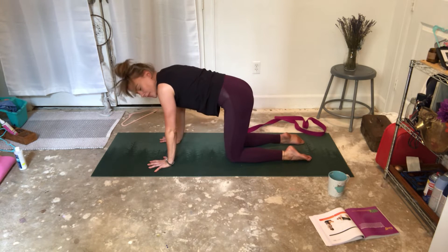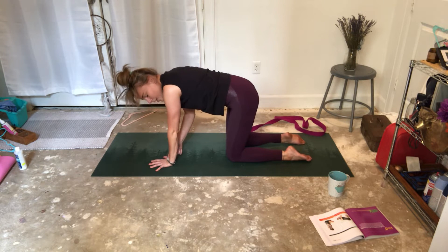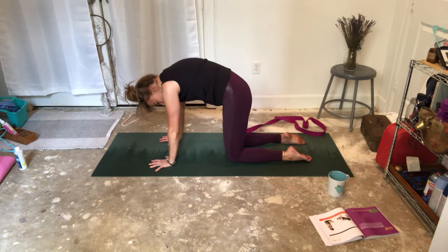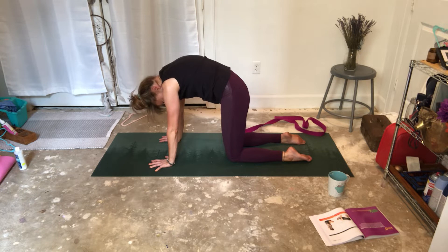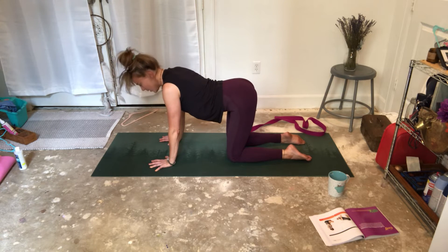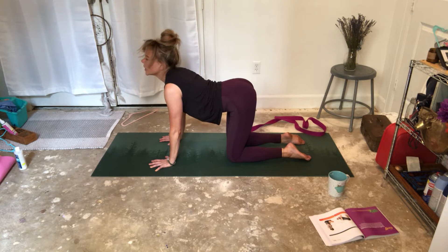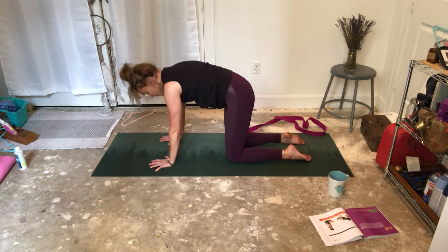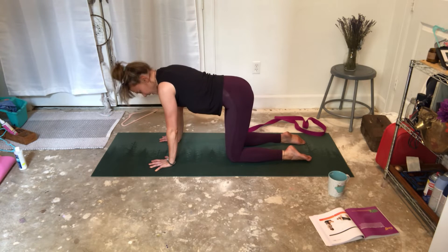Let's do some cat-cows, warming up the spine. Remember, wrists over shoulders, knees over hips. Inhale, suck that belly in. Come into cat. Exhale, arch that spine, look up, stick your butt up. Inhale and exhale.